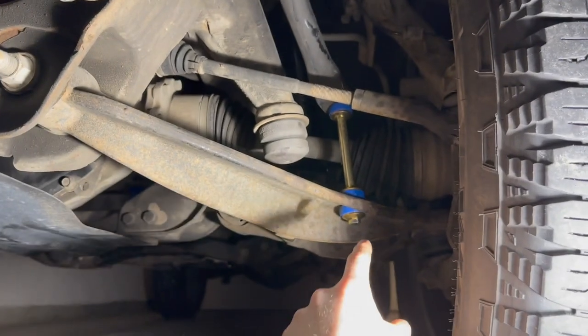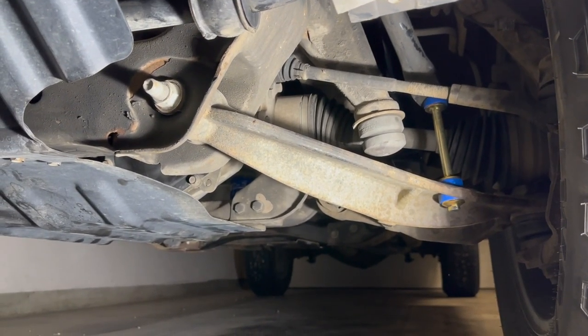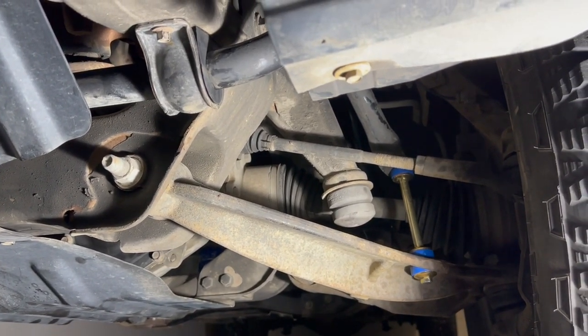We have the sway bar bushings installed and the links on both sides of the truck. Let's go ahead and hop up and take care of the door handles — they've got some problems, and we're also going for the blackout look.